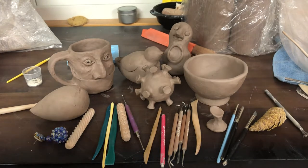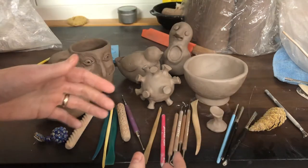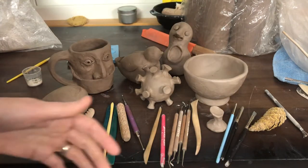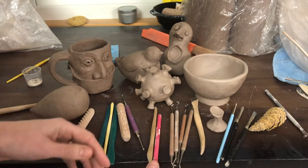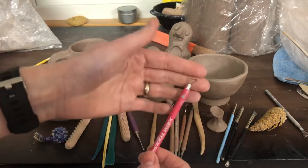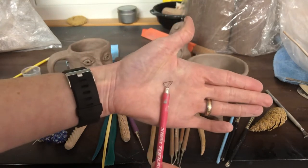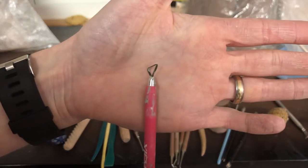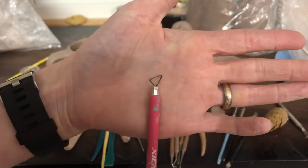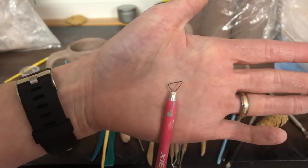I've got all sorts of tools out here because I want to talk to you about texture and some options you have for texture. So first of all, in your tool kit, depending which kit you have, you may have some of these loop tools. Yours are metal, these are different tools, but the end is the same. You can find this kind of tool — it's called a ribbon tool, but it's also called different things, so depending where you go, you might find it called something different.